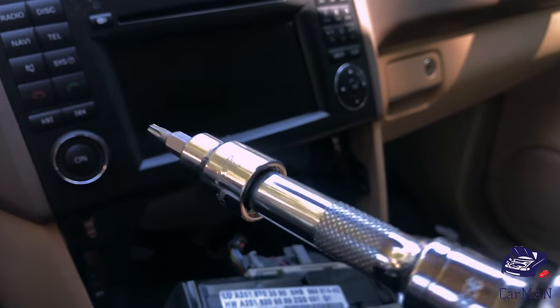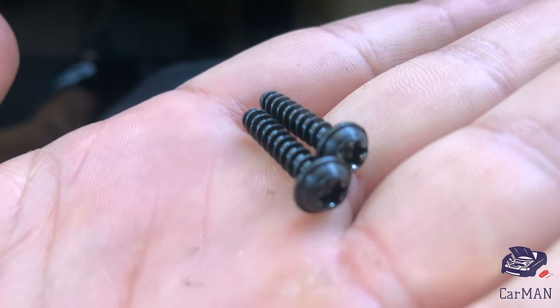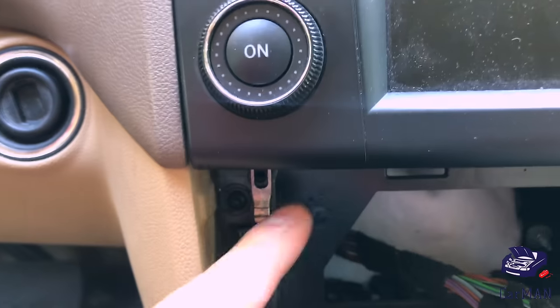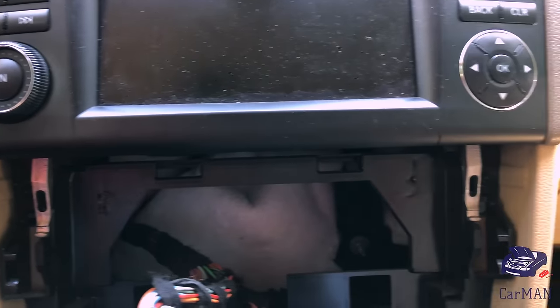Now with a T15 Torx bit I'm going to open these two screws — there's one on each corner. Once that's out of the way, there are these two locks which you're going to pull down, and once they're completely pulled down the command screen is going to be free to remove.